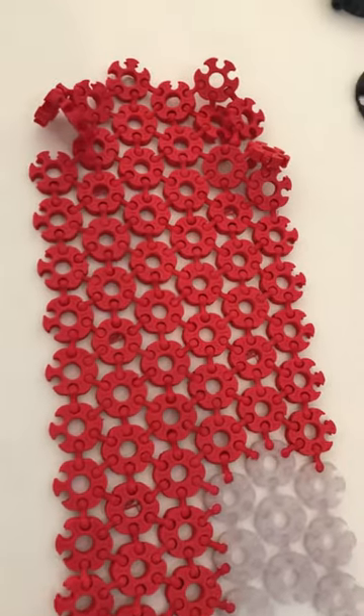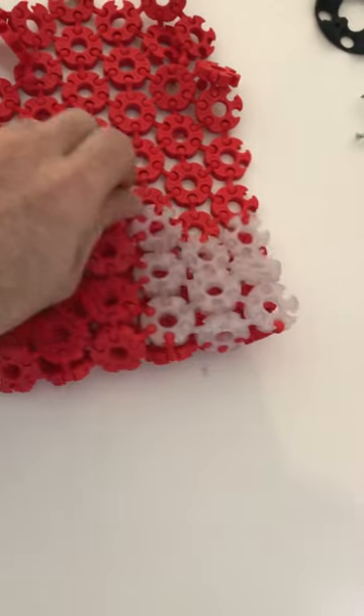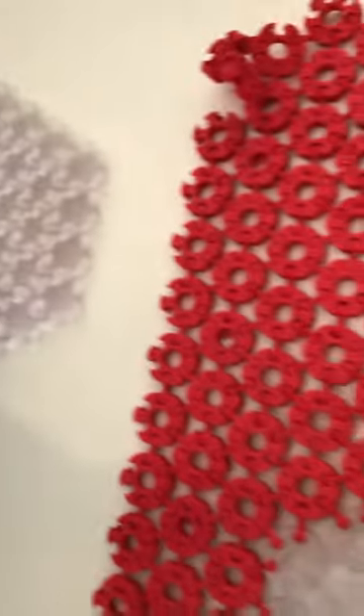There you can see my original version, which was inspired by this material. What I wanted was something that would fold right over, unlike this stuff which has a much more limited curving radius.